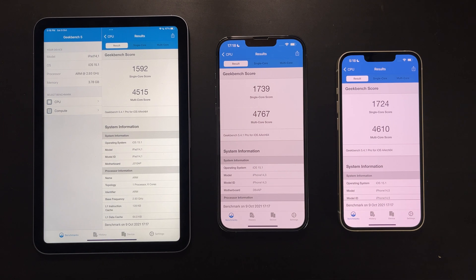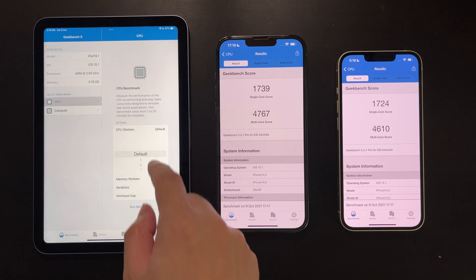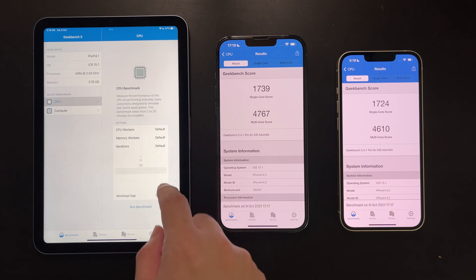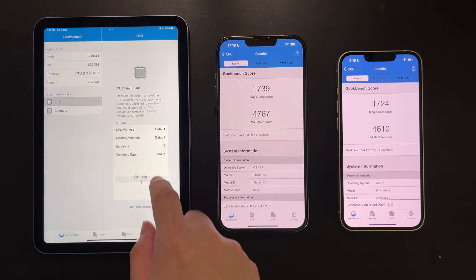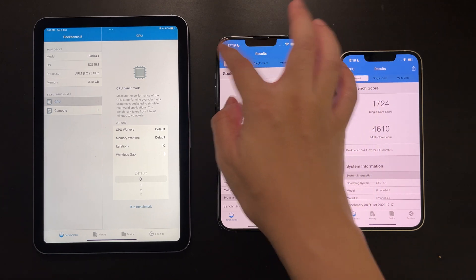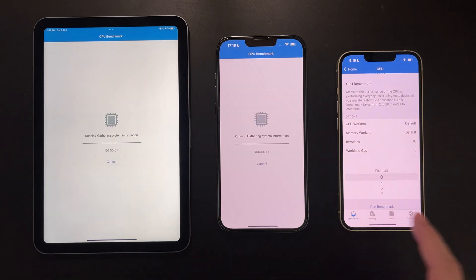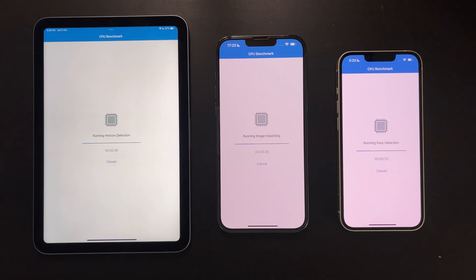The next test is a bit more interesting. I'll set Geekbench 5 to run 10 times consecutively with the interval set to zero, meaning no rest time between each run. This will show us how good the sustained performance is for each of these devices.